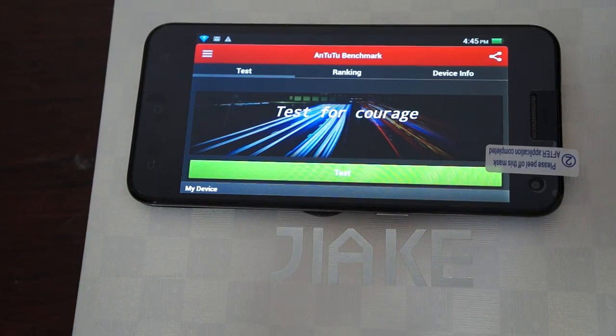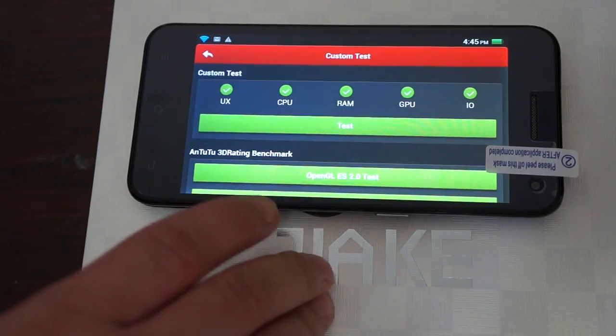Hello YouTubers and welcome to the Deals Per Review channel. This is going to be a live Antutu benchmark test for the Jocklade JK10 quad-core phone, and we're just going to be running this test live.